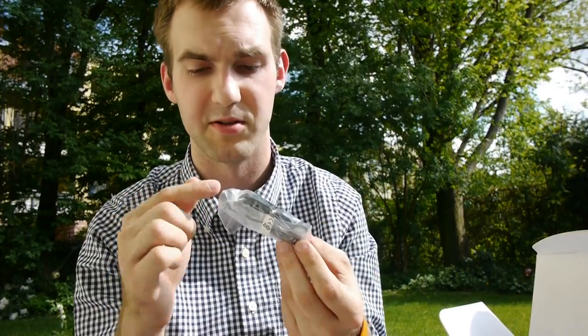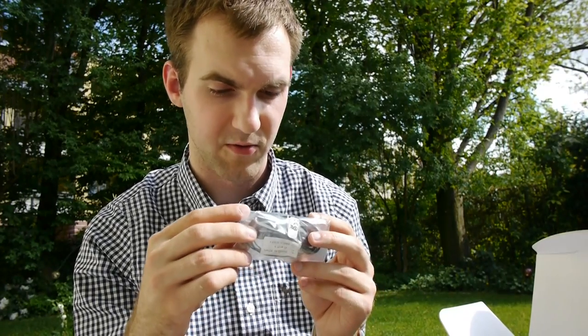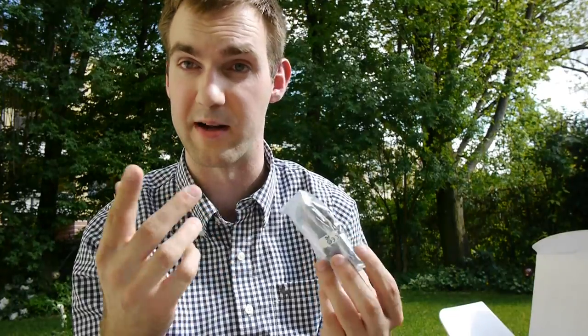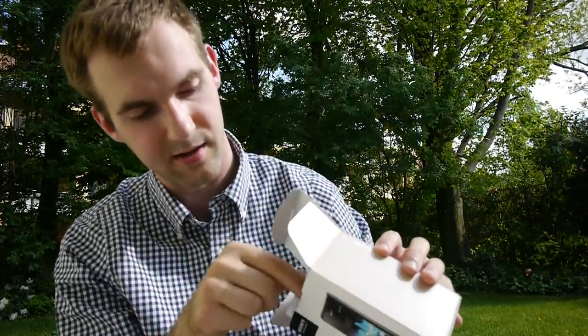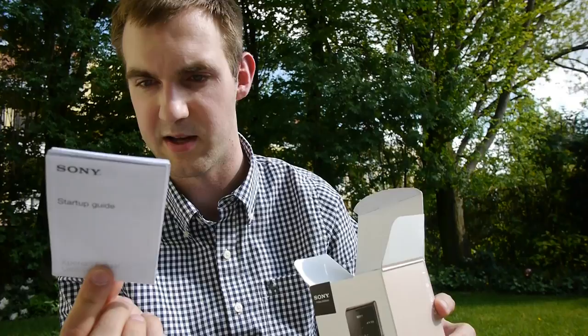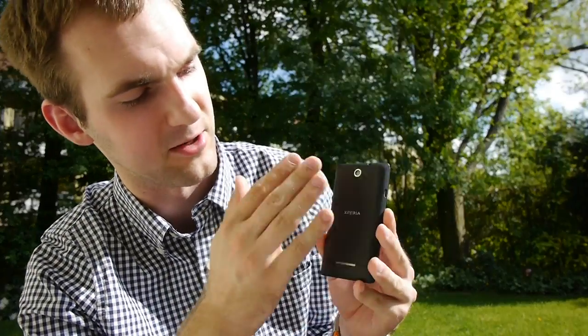We also get headphones — just a standard pair without a gold tip, but for a cheap smartphone that's alright. There's one button to answer and cancel calls with only one microphone. Then we have some pamphlets: a setup guide, SAR information, FCC statement, and warranty. There is also a battery inside but I already put it in the smartphone so we can go on faster.